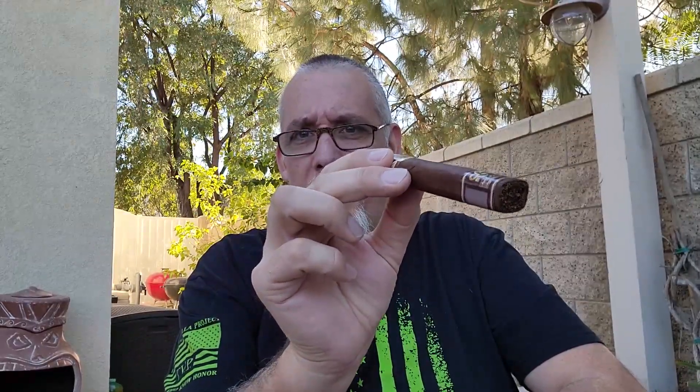As you can see, it is not round — this is a rectangularly shaped cigar. If you look at it against the wall, this thing has definitely got four distinct sides to it; it is definitely not round. And this has kind of a torpedo shape. So anyway, let's go ahead and light this one up.